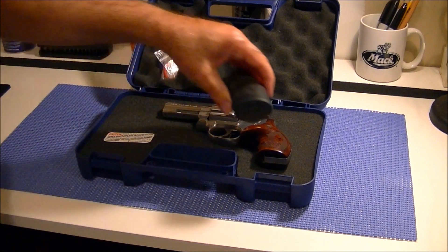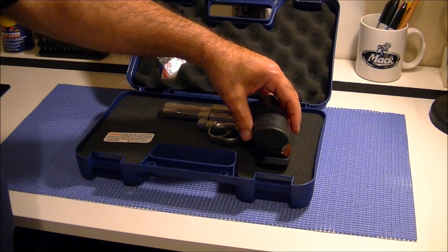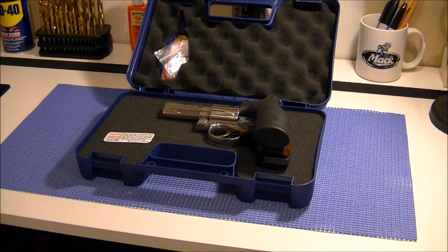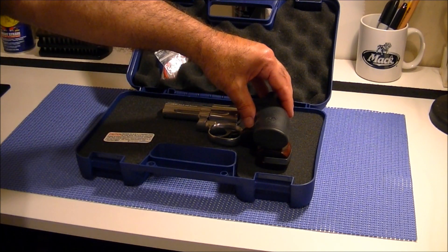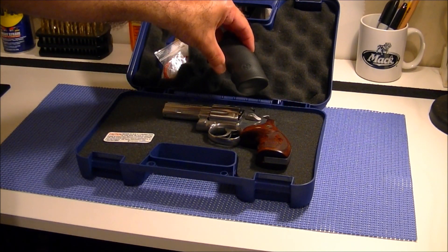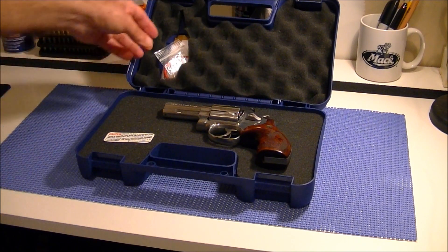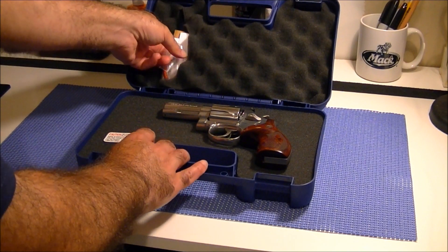The gun did come with the standard rubber grips that Smith and Wesson supplies — they're really nice grips, very well made, and you do get a bit better grip with rubber than wood. But I always wanted wood grips. When I first bought this gun I said eventually I'm going to change them to wood grips, and after all, they look so much prettier.